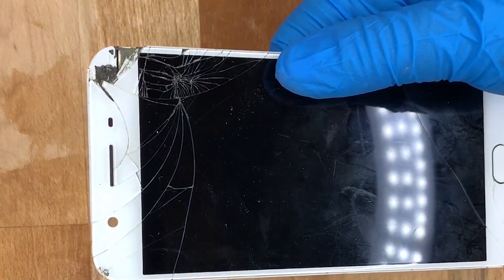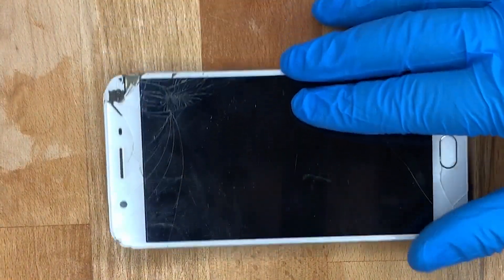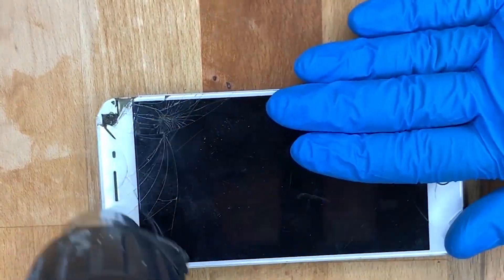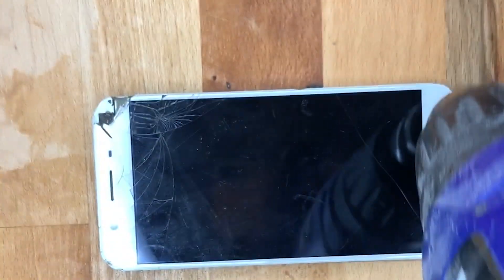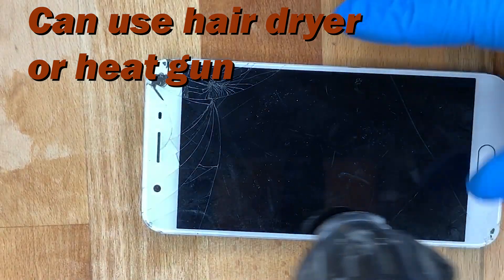Now we need to separate the screen from the actual mid-frame. To make life easier, get a heat gun or even a hairdryer and slowly heat it around the edges. You should still be able to touch it — it should feel fairly hot.